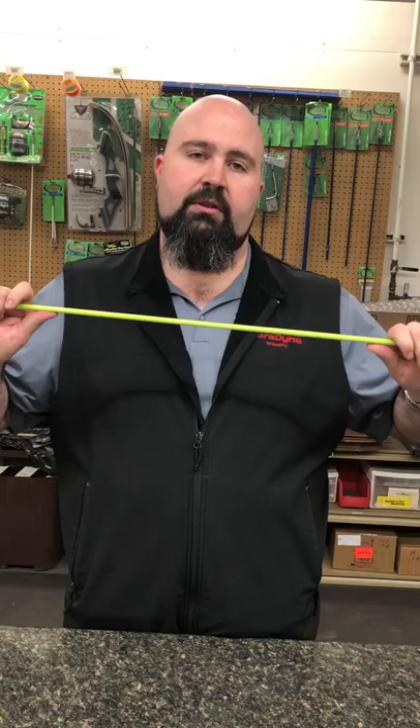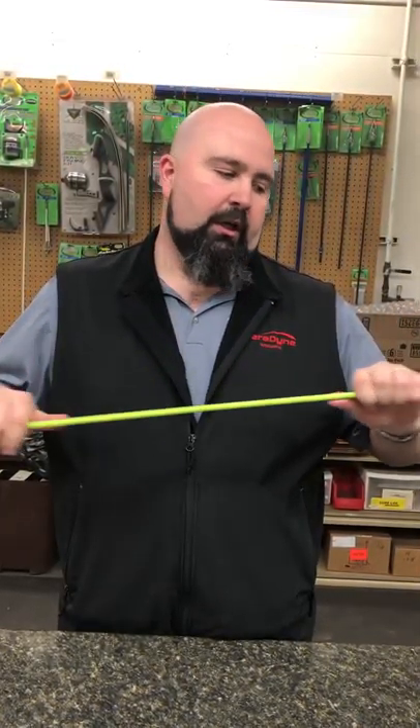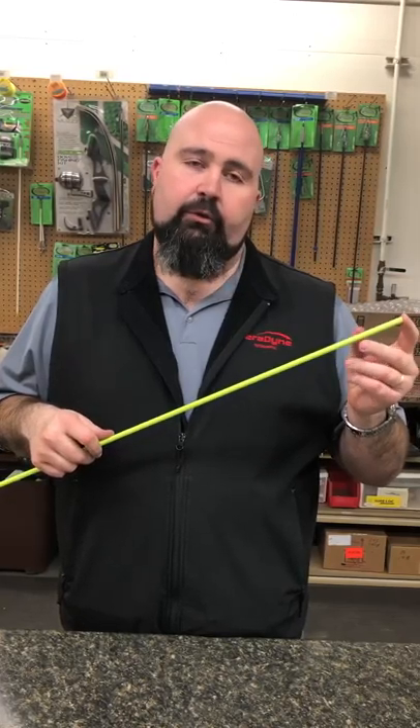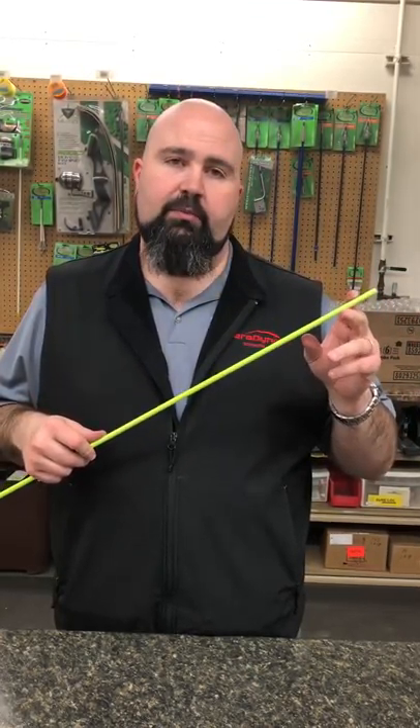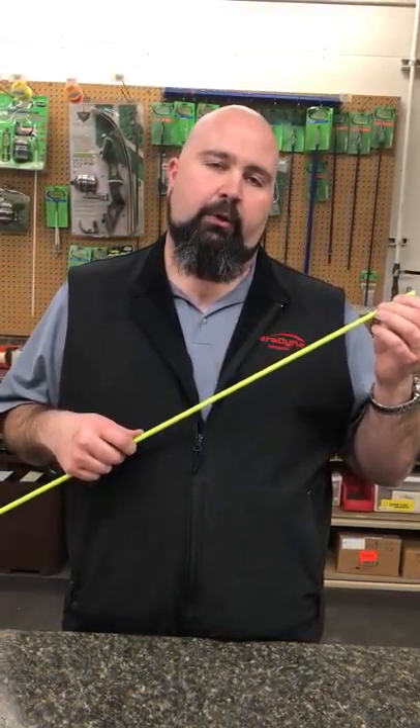We sell all of our points separately as well, so if you want to do some custom shafts you're more than welcome to do it. I do recommend that after you glue on your fish point, you drill and pin that with a spring pin. That way you always make sure that your point is going to stay on no matter what.